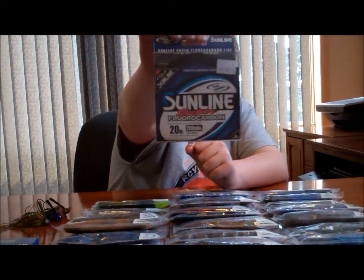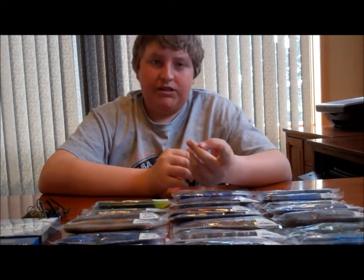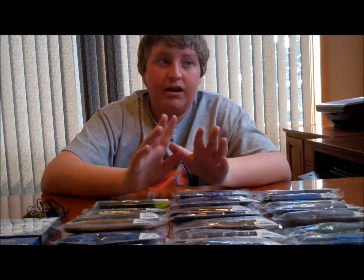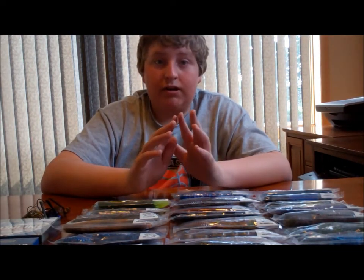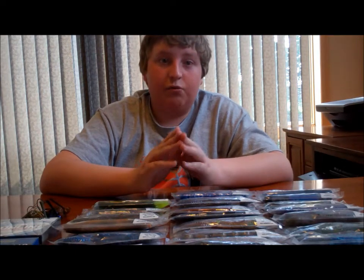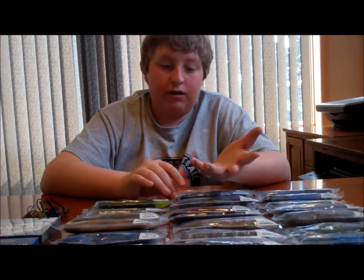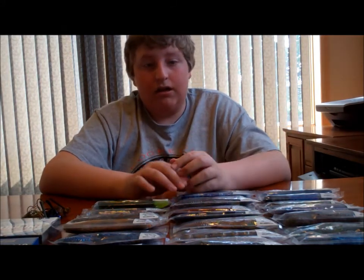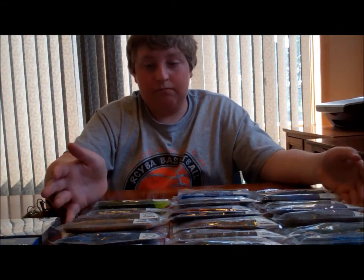Sunline is an incredible line, guys. Just go check them out on Facebook and go check out their website. I'm not telling you to go buy, go buy, go buy — just at least give them a shot, look at their page. I don't want to be one of those guys that just says go buy this product. I just want to say, just go check them out. If you like their stuff, yeah, buy something — but I don't want to push you guys into buying anything you really don't want to buy.